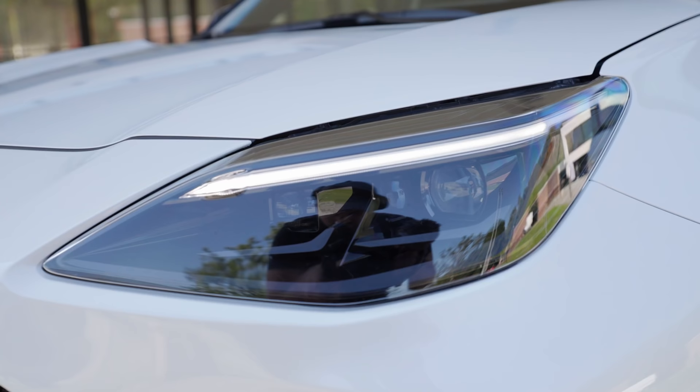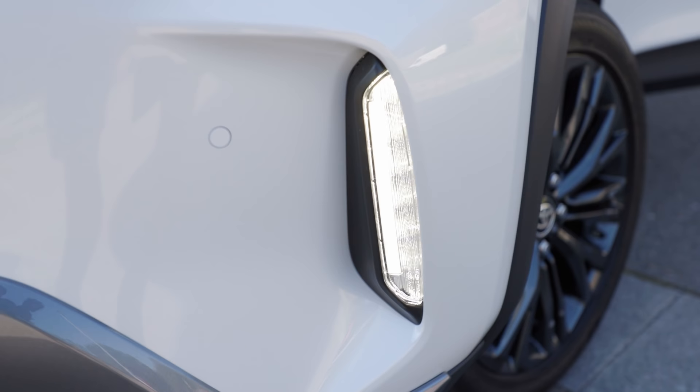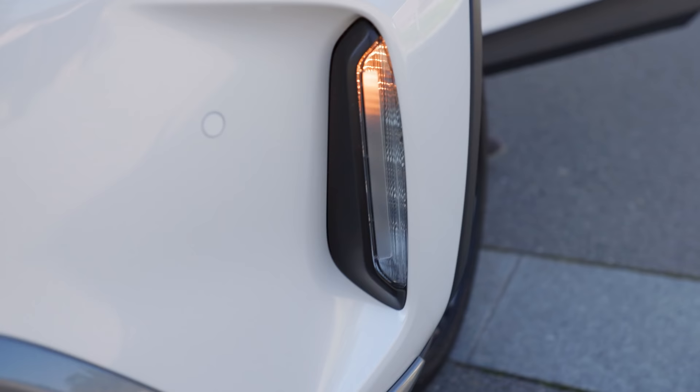This is the daytime running light when the car is standing. When I put it to the automatic lighting mode, the top part is out and the lower part is the daytime running light while driving. And also when I put on the turning indicators or the hazard lights, then the lower part replaces it.